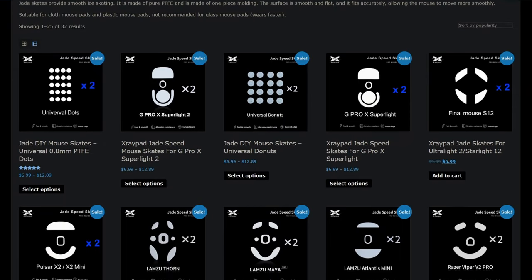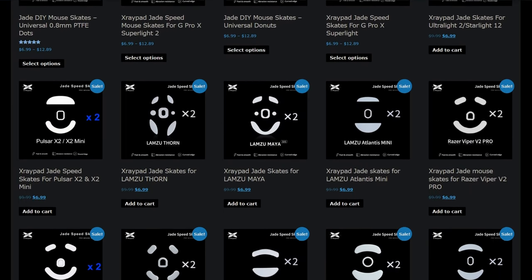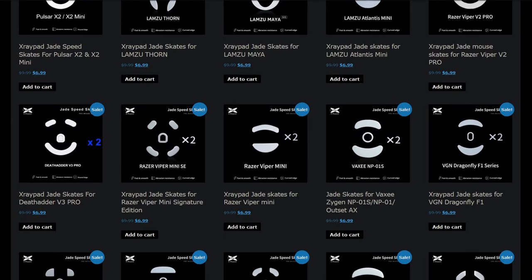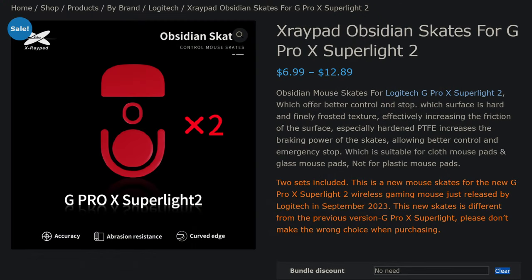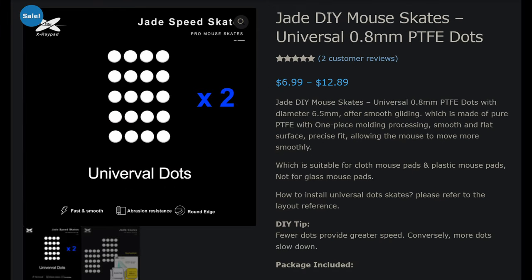Let's talk about pricing and product information. The X-ray Pad Jade and Obsidian skates are available in a variety of pre-cut sets and universal options. Pre-cut sets cover most popular mice — GPX, Razer Viper Mini, DeathAdder V3, and more. Pre-cut sets retail for $9.99 USD, while the universal 6.5mm dot sets are $9.90 USD. You can often find both on sale on X-ray Pad's website for around $6.99 USD.